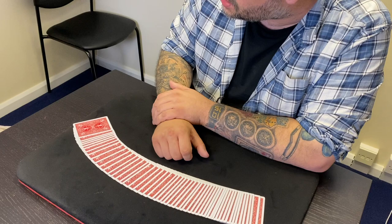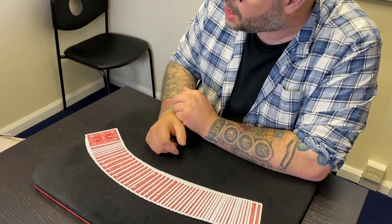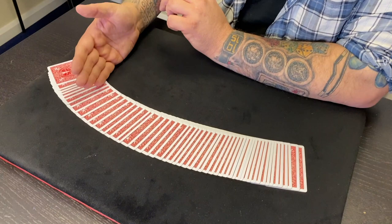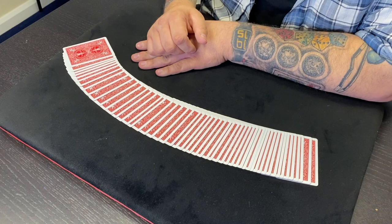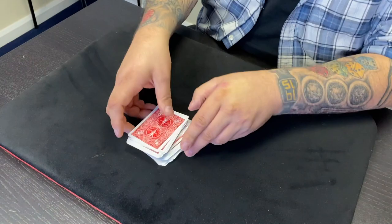There are 13 values in each suit, and there are 13 lunar cycles in a year. There are 12 court cards — jacks, queens, and kings — and there are 12 months in the year. And here's the weird one: if you add up all the spots on a deck of cards, counting jacks as 11, queens as 12, and kings as 13, you get 364 — the same as the days in a non-leap year. Add the joker and that makes 365. I don't think that's a coincidence.